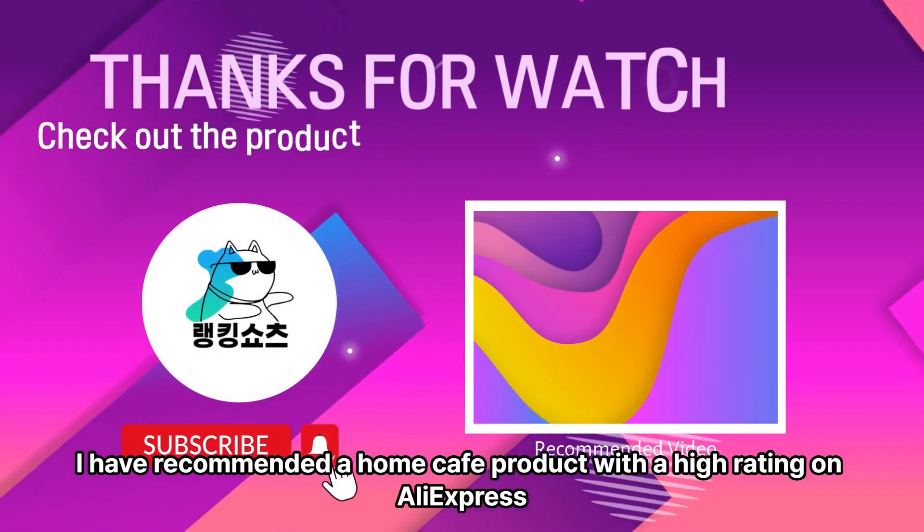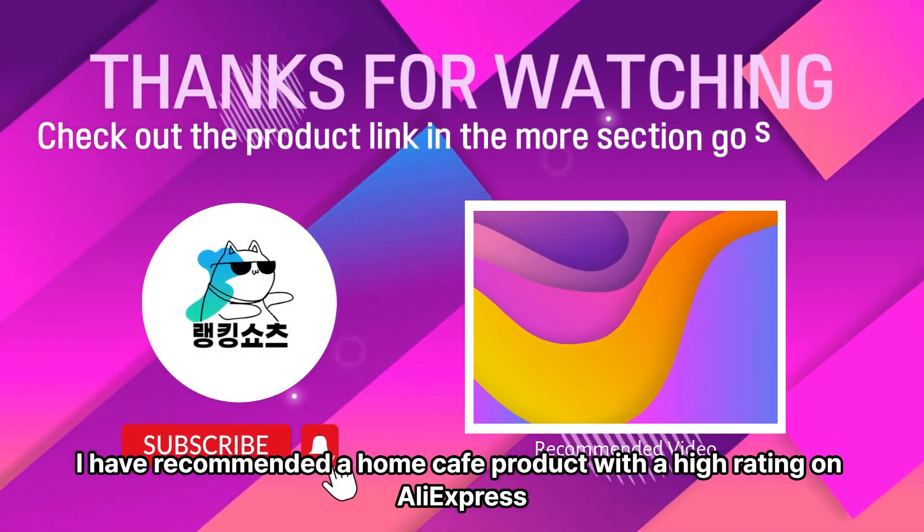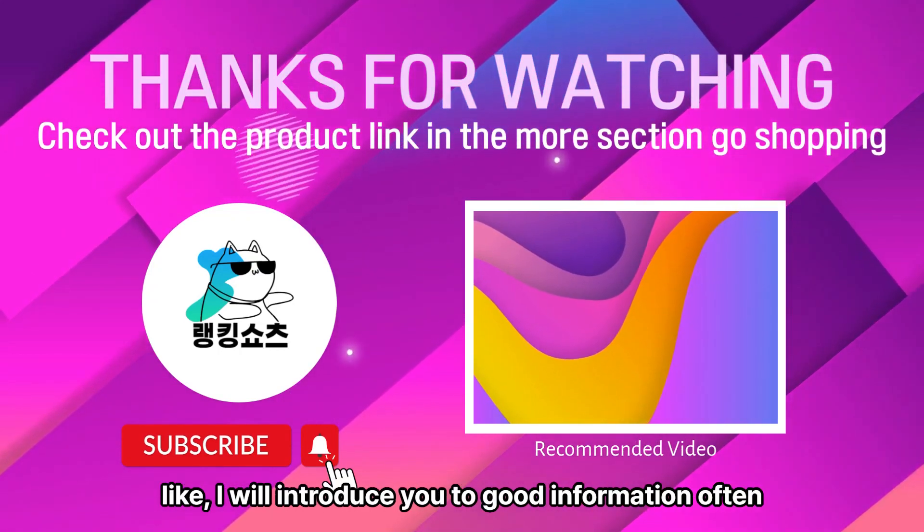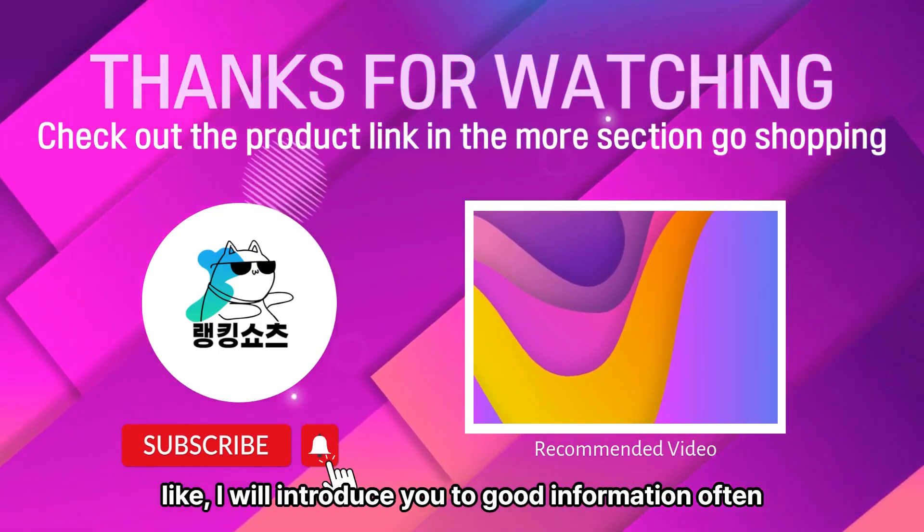I have recommended Home Cafe products with high ratings on AliExpress. If you click notifications, subscribe, and like, I will introduce you to good information often.